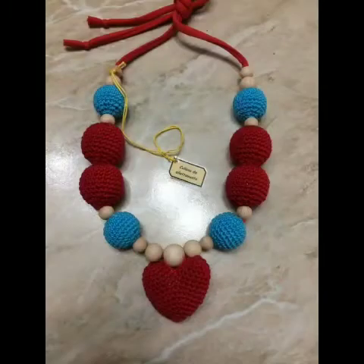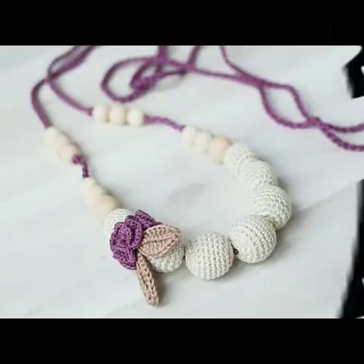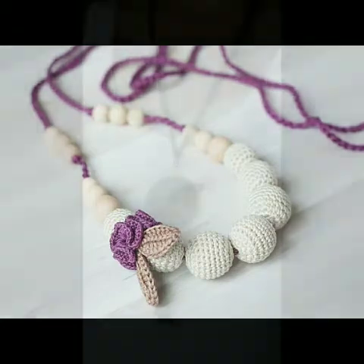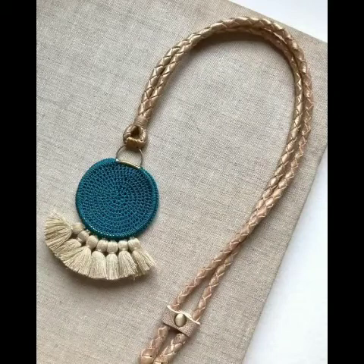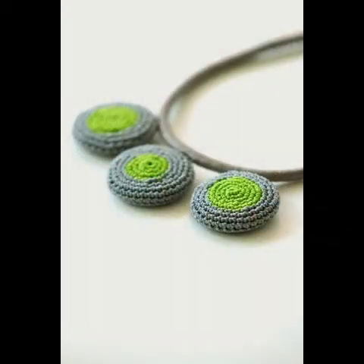If you need help you can visit the tutorial videos — many crochet patterns for flowers are already available in my channel. You can make simple crochet flowers to make this type of necklace and circle shapes. Please try these ideas; you can see very beautiful crochet necklace designs made with different types of crochet yarn, so do try these ideas.